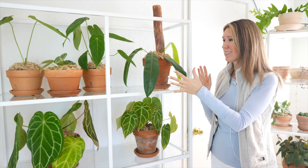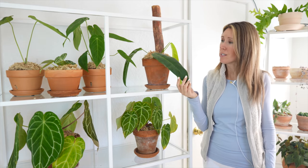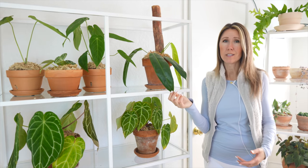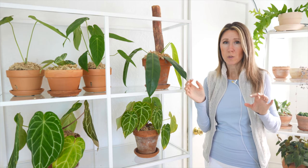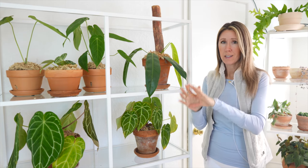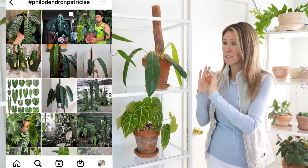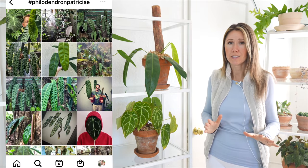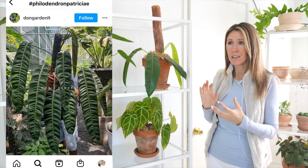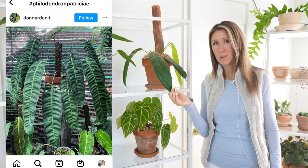The philodendron patriciae has to be one of the most interesting plants in my collection. If you think about the anthurium warocqueanum — it's the queen anthurium — then the philodendron patriciae is the queen philodendron. It is absolutely stunning with its gorgeous long pendant leaves. The leaves are pleated, they're beautiful. It comes from the Chaco region of Colombia, and one of the things about that particular region is that it rains a lot.